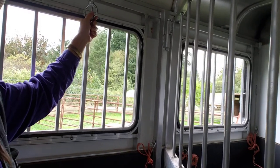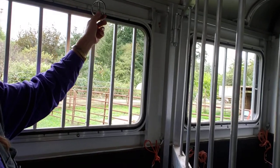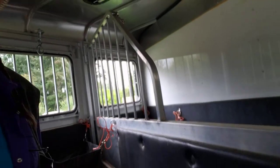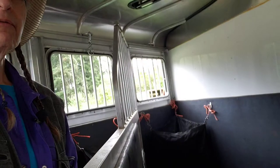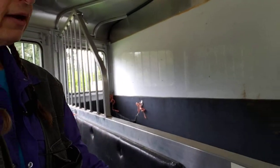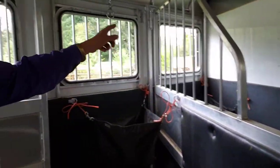So when I come in to unload her, I'm always untying this first so her head is free, getting the rope out, and then opening the slant divider. Never ever open this slant divider without your horse's head being unsecured at the front.